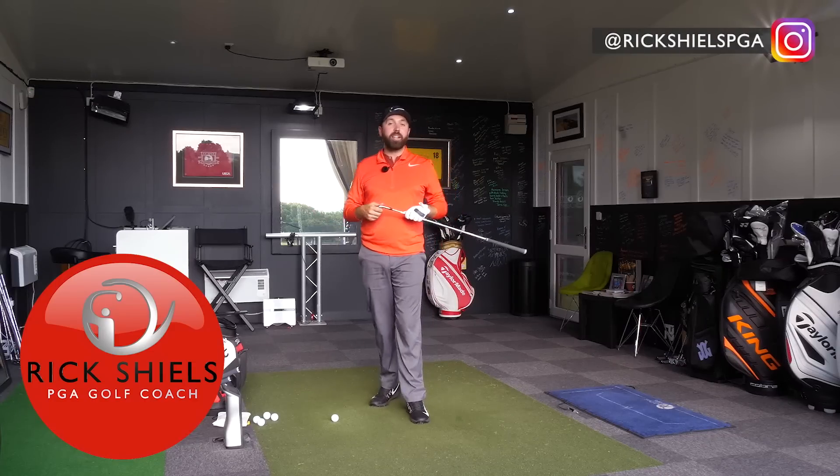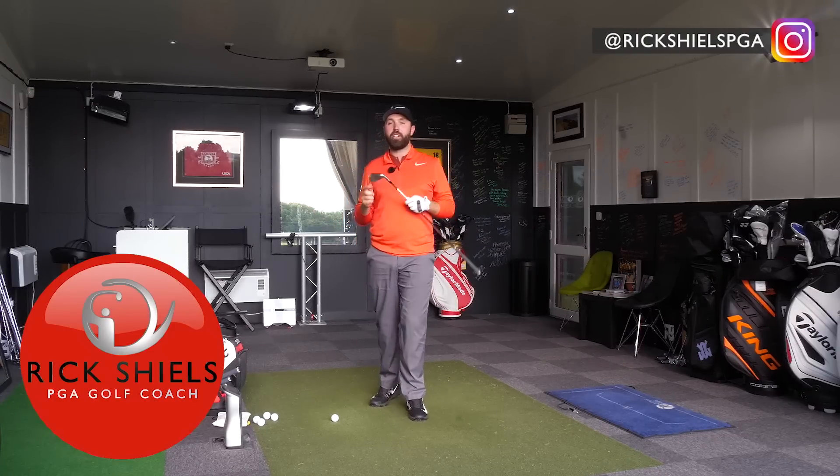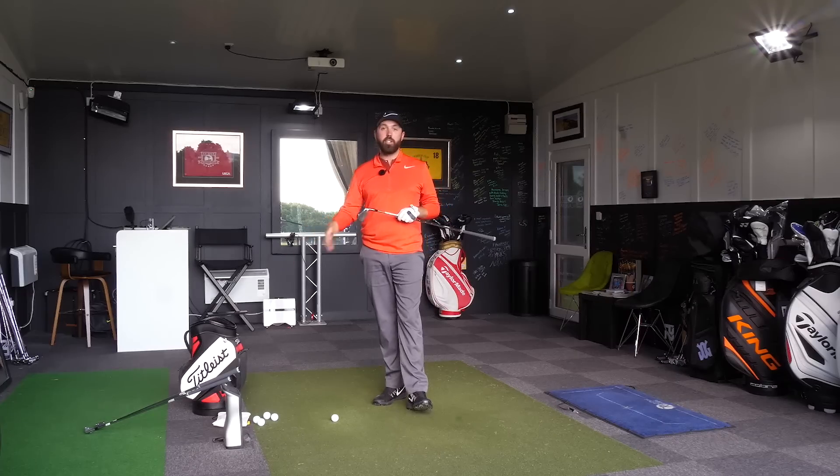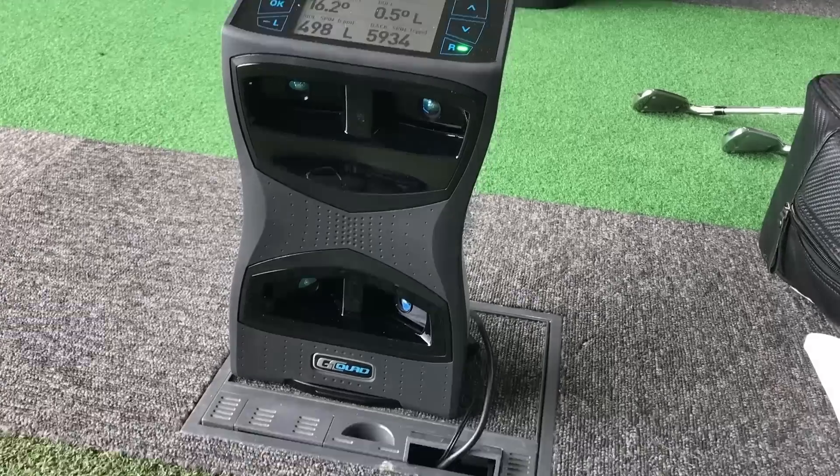Hi guys, it's Rick Shields down here at Quest Golf Academy at Prairie Sports Village. I'm going to be testing the new TaylorMade P790 irons. I've got the 7, the 4, and the wedge to test on GC Quad with Pro V1s.